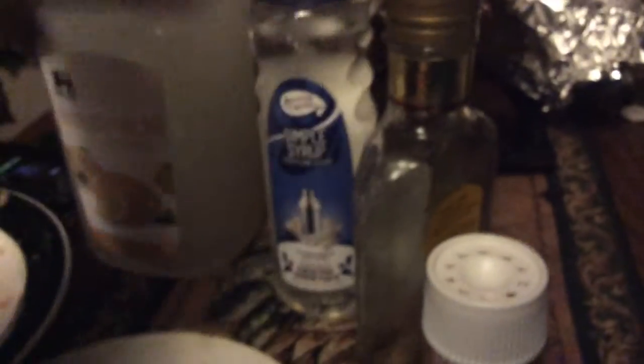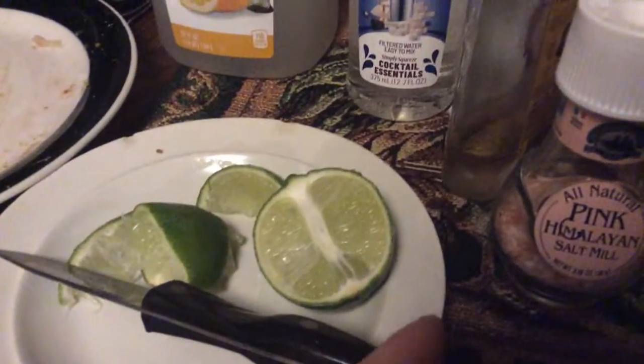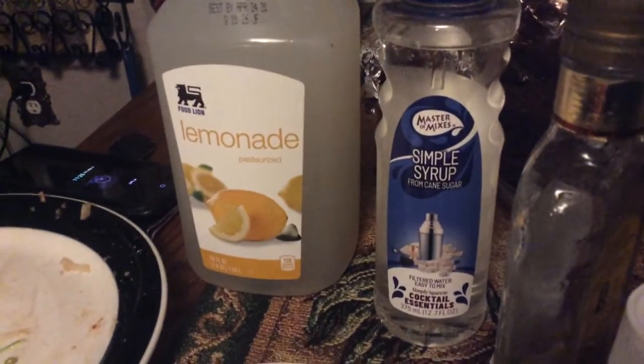These are all the ingredients you need: pink Himalayan salt, tequila, simple syrup if you want. No lemonade — you can literally do just pink Himalayan or sea salt and lime. But these are your general cocktail mixture kind of things.